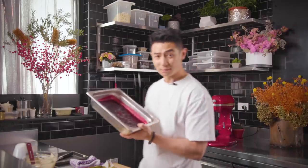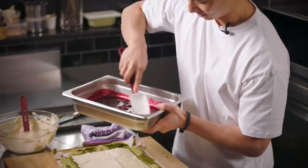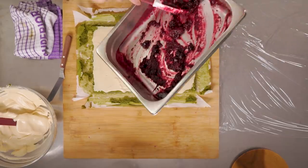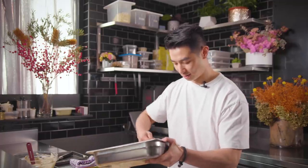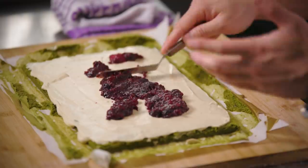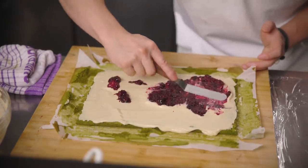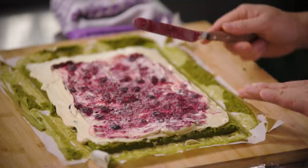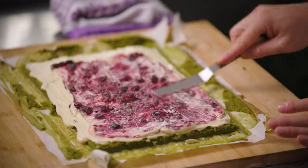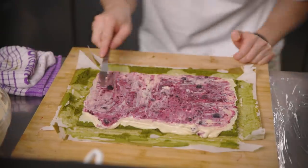Next up we're going to put in the mixed berry jam to bring some acidity to this deliciousness. It's still a little bit warm but you can see it's set because of the pectin. Slap it on and spread it out as thinly as you can all around. It's a lot firmer than the cream so it'll blend in a little bit. I want this roll cake to be interesting. If it starts to spill on the sides give it a gentle scrape, keeping everything in the center. If your mixture is a little too high, scoop some out.